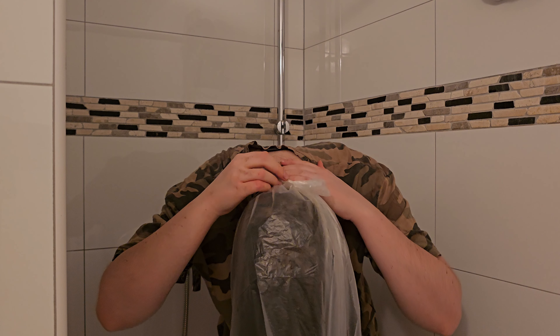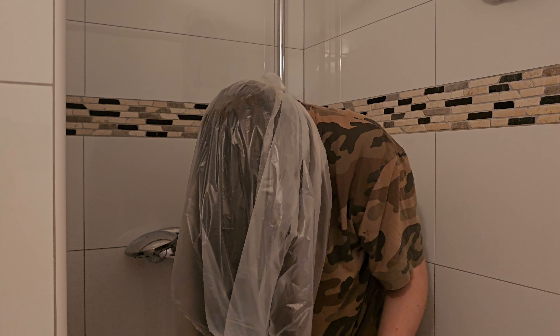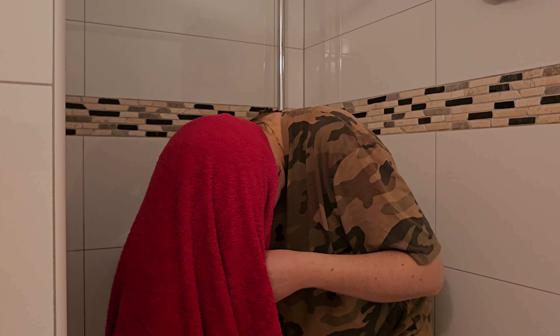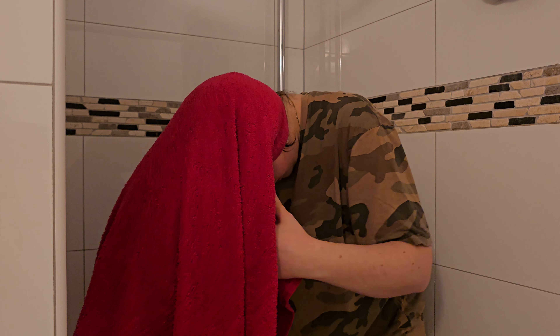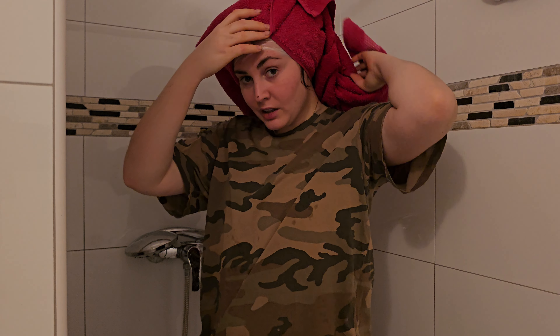Here you can see what it looks like with the bag and towel covering my hair. It keeps everything warm, which I think is beneficial for absorption.